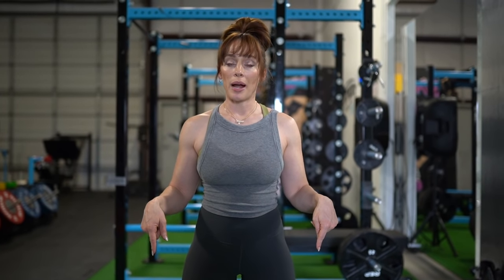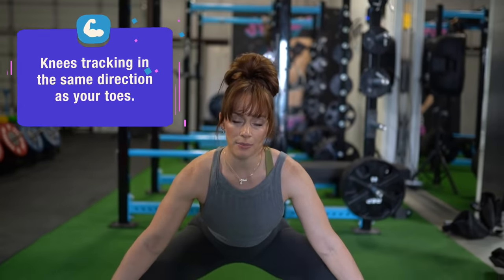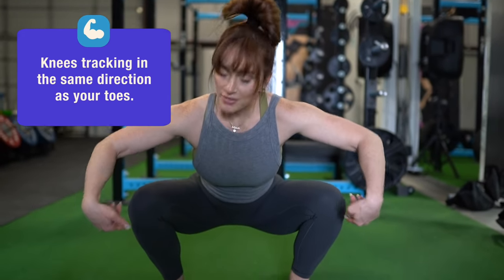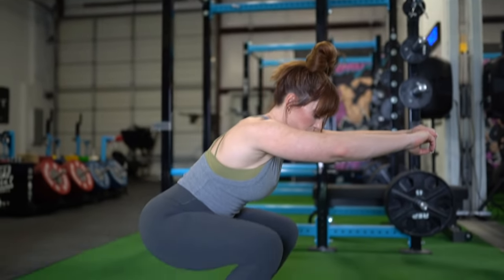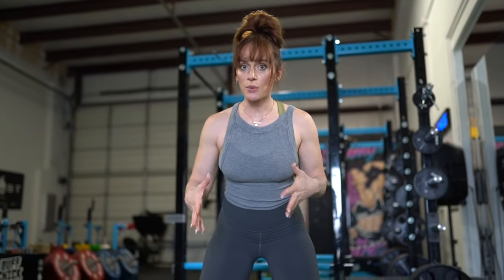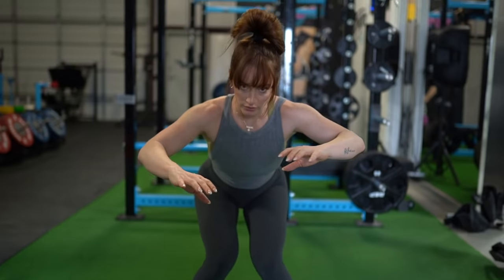One thing to remind ourselves with any kind of squat variation is we always want our knees tracking in the same direction as the toes. So my knees have the same external rotation. We want to avoid — especially when starting with no weight — our knees tracking out of line with the toes or getting any inward knee movement. Remember that a lot of these notes for the bodyweight squat still work for the goblet squat and the barbell squat, so keep them in mind. We're laying the base for our progression.